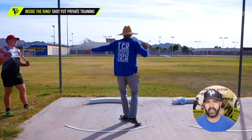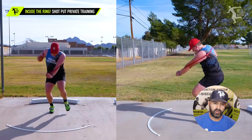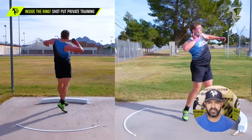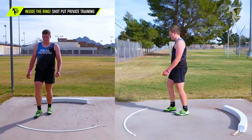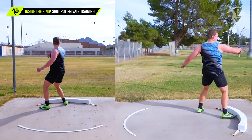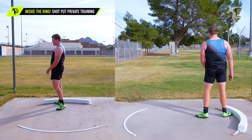One of the things we were doing here — we start with the entry and we're teaching him how to move into the center of the throw. You can see his whole movement starting to come around better. That feels better, doesn't it? Yeah, that was a lot better.